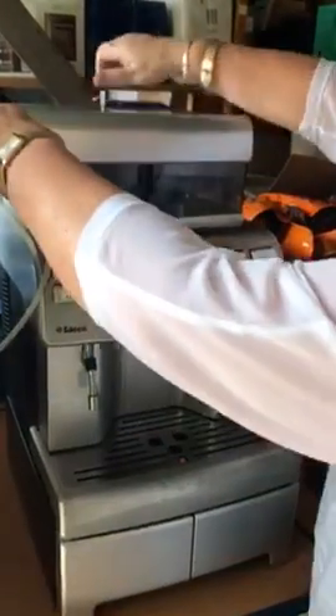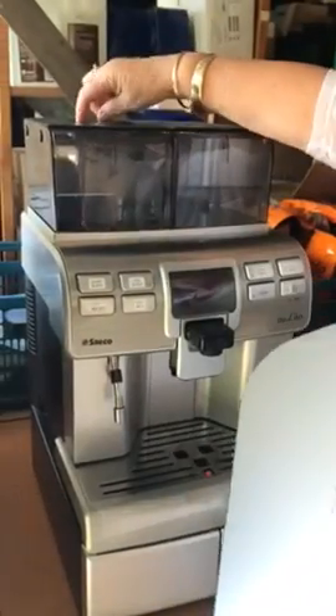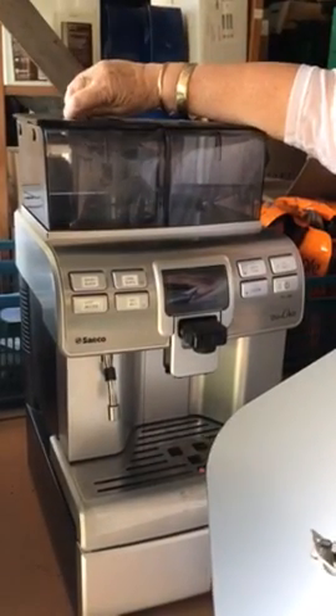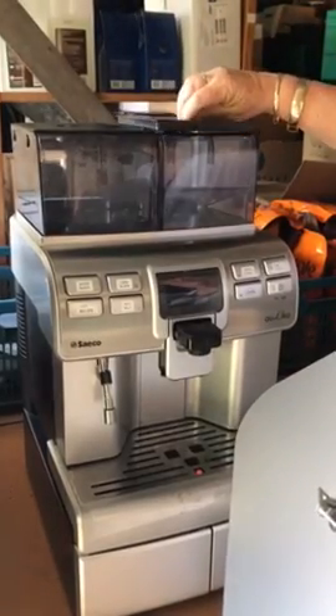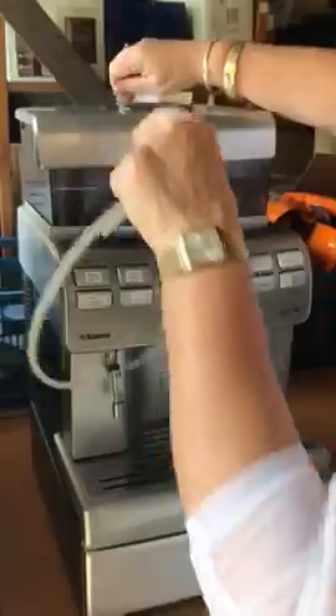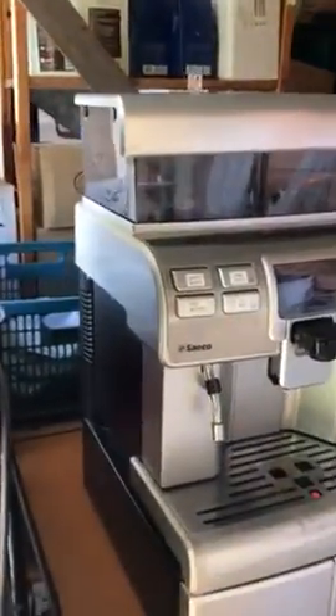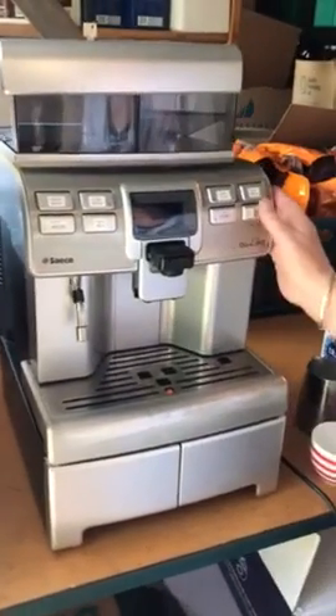You've got your keys here, cold water in here, coffee beans in here — that needs to be both on. There's a power switch at the back of the machine for on/off, and then your on/off button is here.